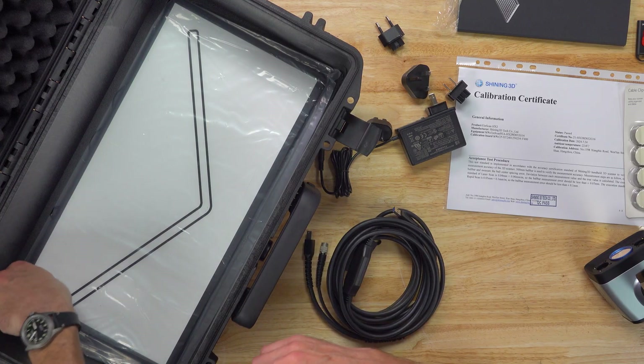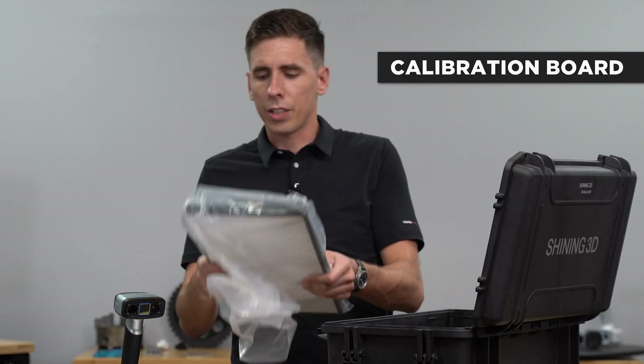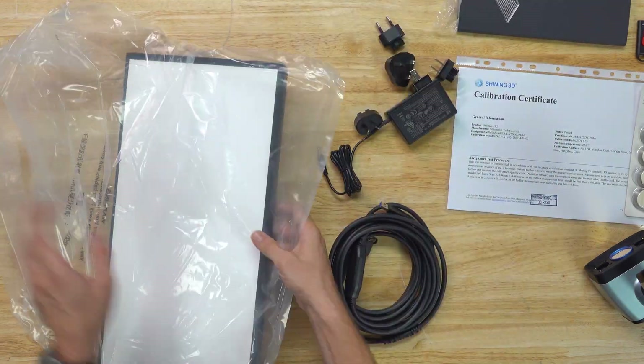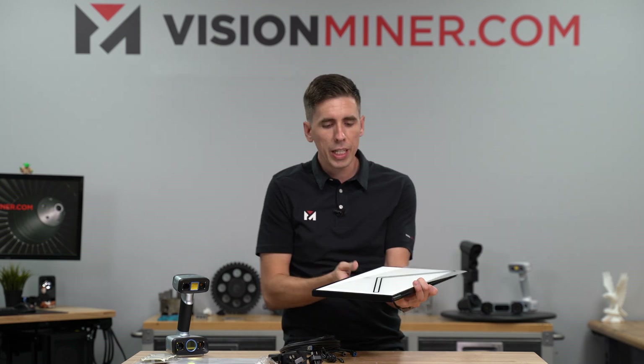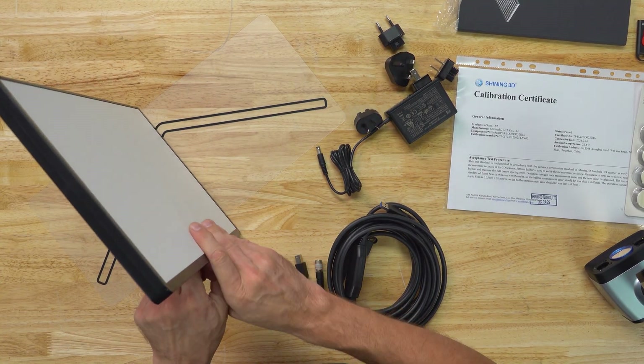And of course you have the calibration board. This one's a little bit different than what you see on the FreeScan Combo — it's a larger board. The way you actually use this calibration board is that it acts as a jig. I'm going to put it down on the table and then open up the calibration board.